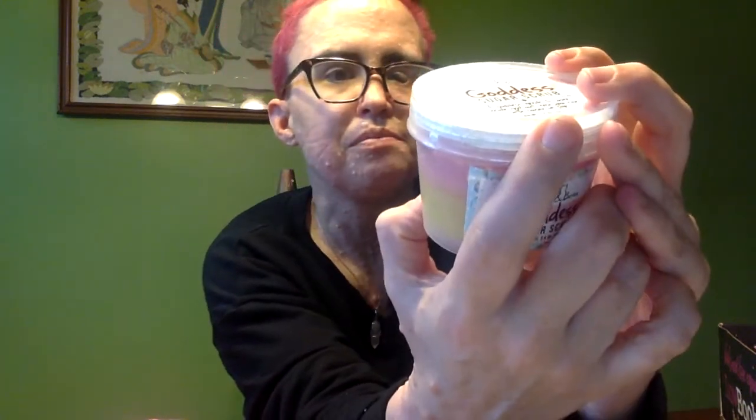Yay! This one is a sugar scrub, and I like sugar scrubs. It's probably like strawberry lemonade — isn't that cute? I love them. And it says 'Just scrub yourself and say I'm a goddess.' I'm a goddess! I think that's super cute.